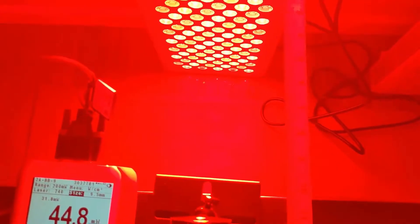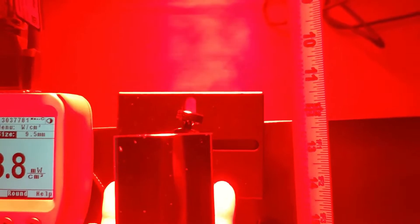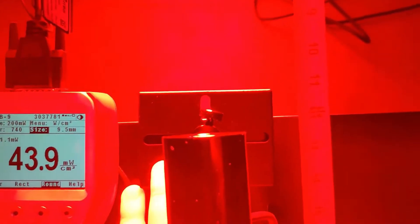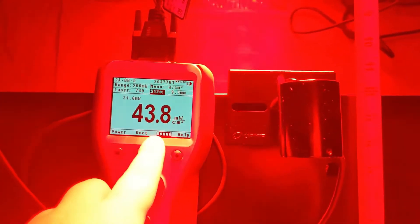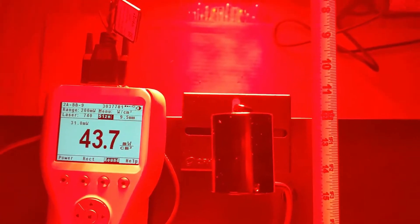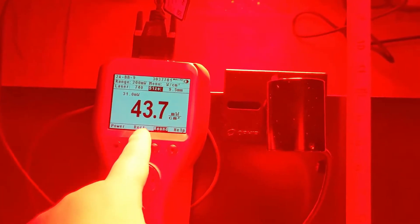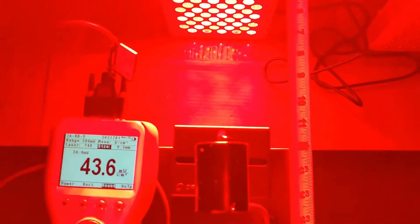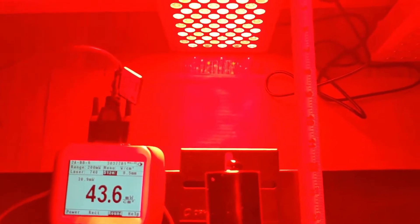I'll scooch everything back and do a quick measurement at 12 inches away on the Ophir. We're pretty well lined up, doing this so we can stay centered with the panel. And it's 43.8 — so it stays very strong even at 12 inches away. We moved a whole extra six inches and haven't lost much power density. That's a very interesting revelation. I think their beam angle is much more narrow than what they're saying — they've always said something like a 90-degree beam angle, but that doesn't make sense according to these intensity measurements.